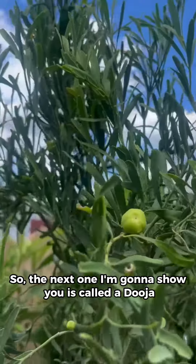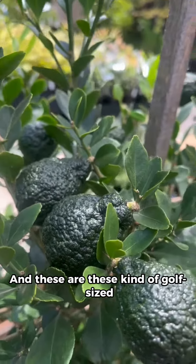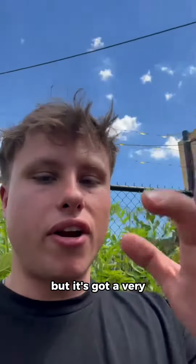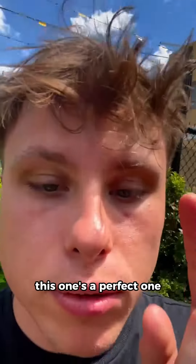The next one is called a duja, or a gimpy lime. These are golf-sized, roundish kind of fruit. They have a very tough skin, but it's got a very delicious fruit inside. If you're looking for something that's going to grow really, really fast, this one's a perfect one.